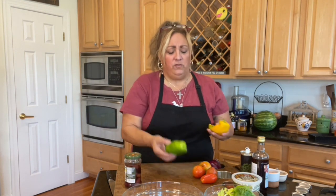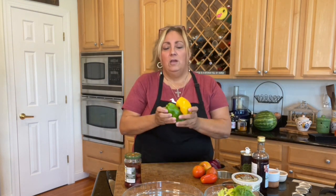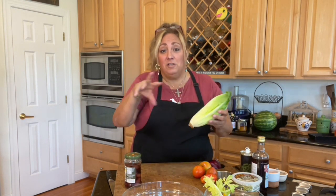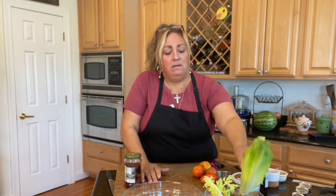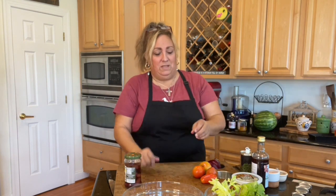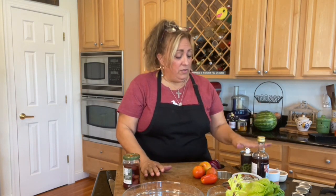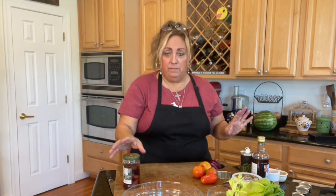Just for the heck of it, they have these really pretty sweet Italian peppers, so I might put a couple of little strips in there for some added color. If you want to make it more of a salad, what's best is some arugula, just a little bit, but I have a little bit of romaine. Celery is always good for flavor. We're going to mix it all together with olive oil and vinegar, real simple, salt and pepper.